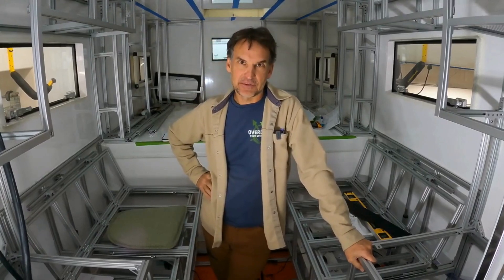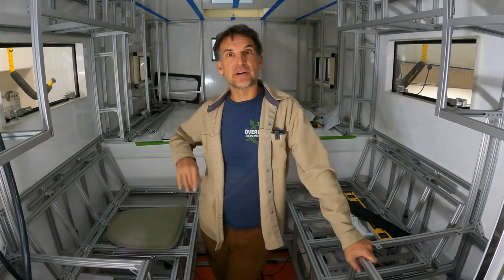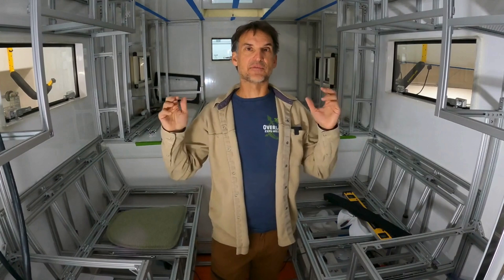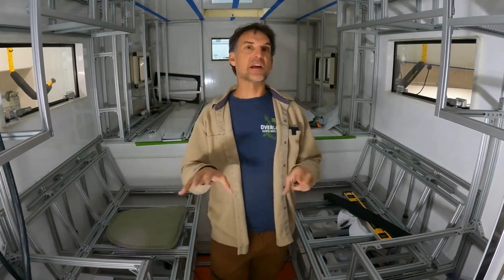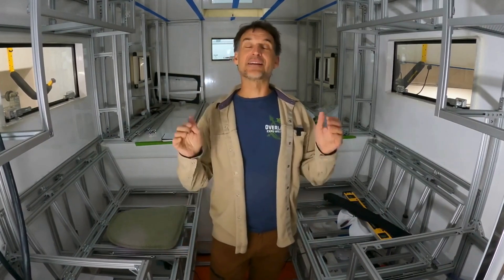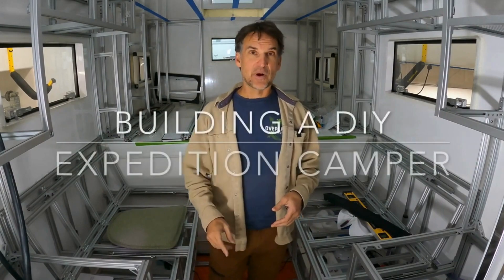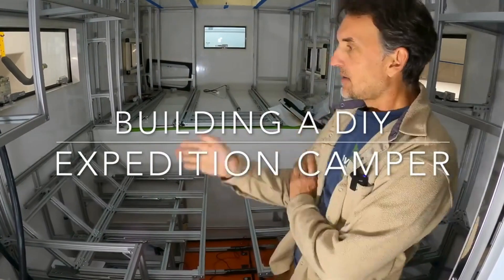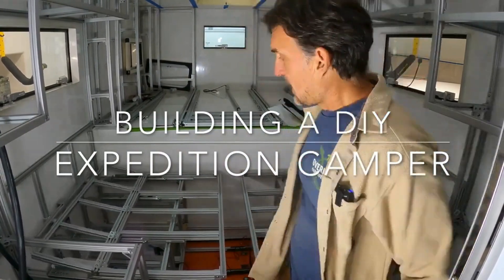We have quite the construction project going on — a DIY expedition camper build. When I started out to build this camper, I was really trying to develop a design that could fit in a very compact space but have a lot of features and functionality — something for full-time travel around the globe, go anywhere, live out of it for an extended period of time in any climate zone.